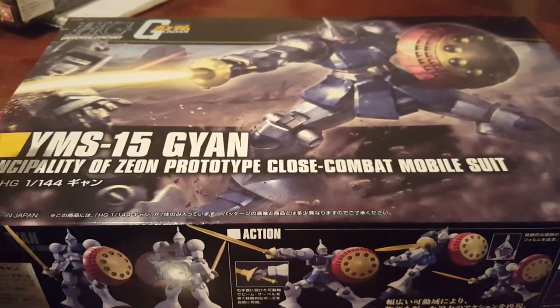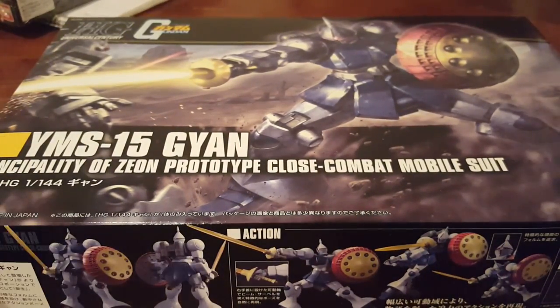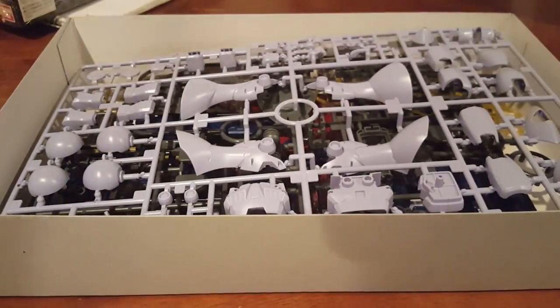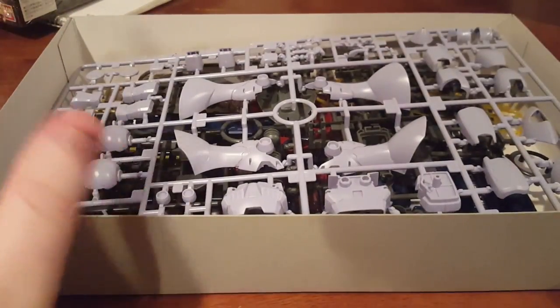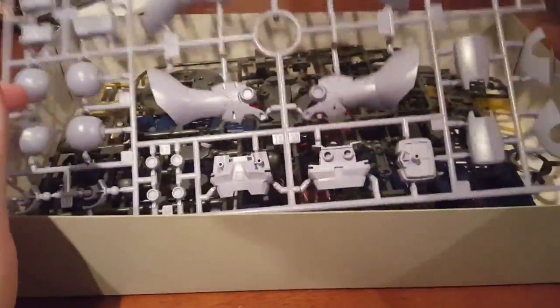So we're going to go ahead and unbox this now. I'm going to warn you my dogs have decided that now is the time they want to play, so try your best to ignore that if you manage to hear it. Looking right in the box here, you can see — I will say I pre-sorted this as I do with everything because it makes it easier on me.